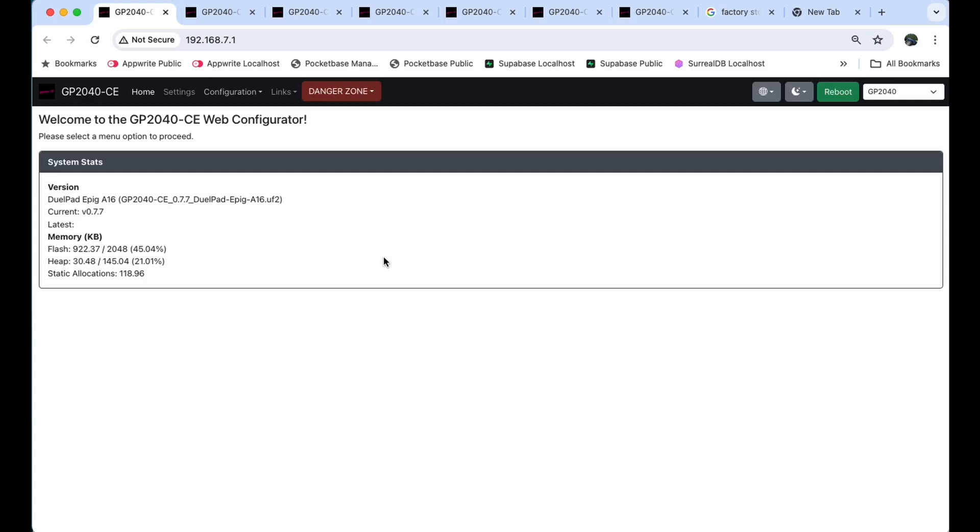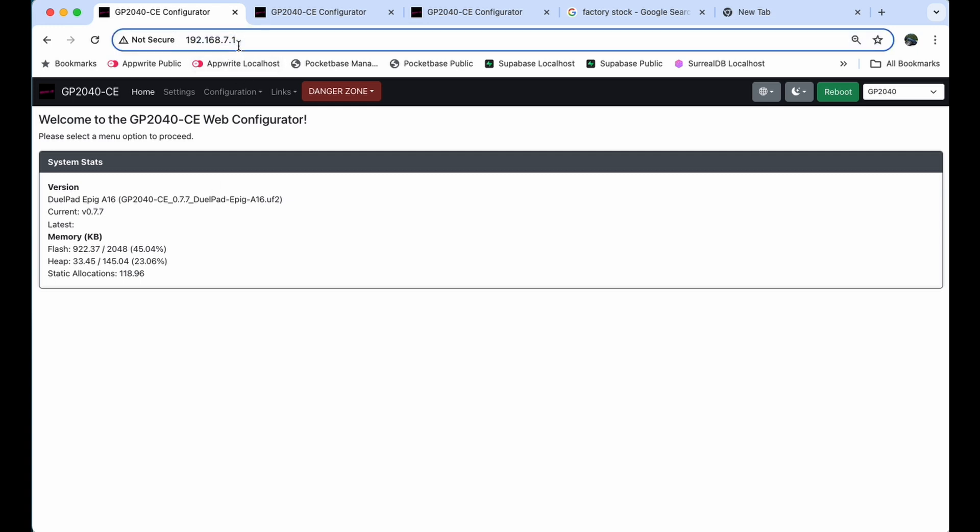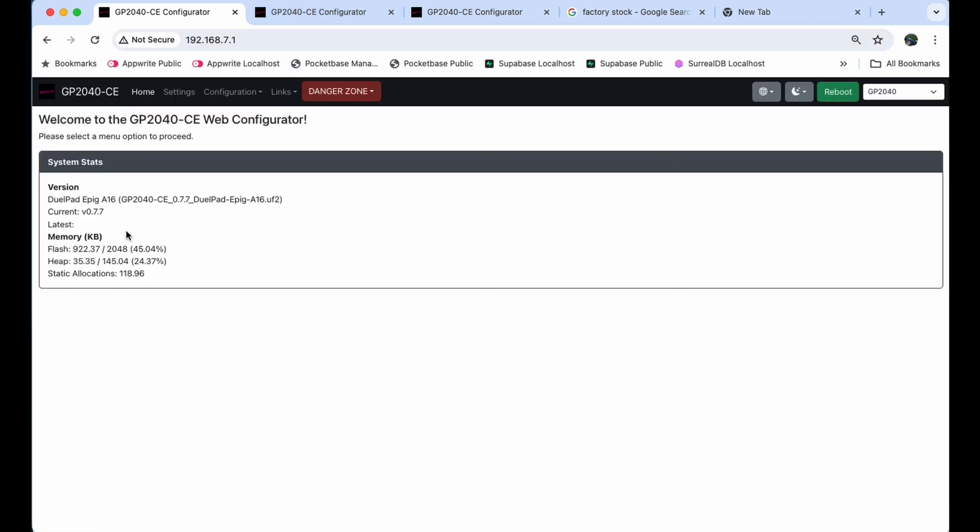Hey guys, welcome back to the channel. Today we're going to go over how to use the web configurator with your Dual Pad A16. To get to this screen, hold the start button and plug the controller into your laptop. You should see the screen change from the regular splash screen into a web-looking terminal showing an address. Type in 192.168.7.1, press enter, and this page will appear.